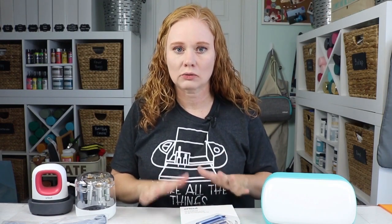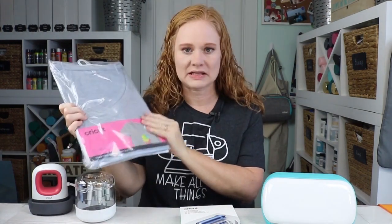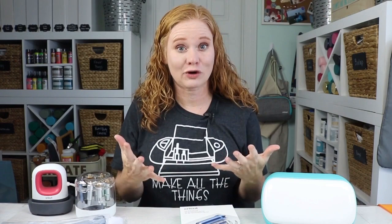Now last but not least, if you know someone that already has a Cricut, you can't go wrong — no matter what machine they have — with supplies: mats, materials, and surfaces. Cricut makes a line of shirts and they added a ton of new surfaces this year, like makeup bags and wine bags. Give them the gift that keeps on giving. When you give surfaces, vinyl, iron-on, or infusible ink, that gives them the gift of being able to make something. And if they have a Cricut, they probably already love making things, so give them the gift of supplies and you really can't go wrong.